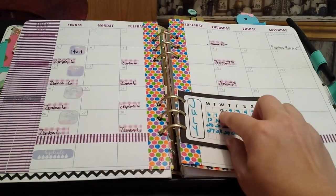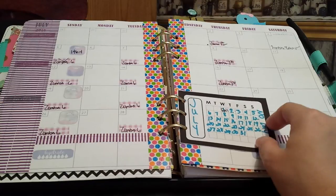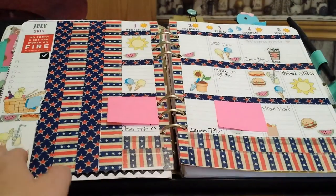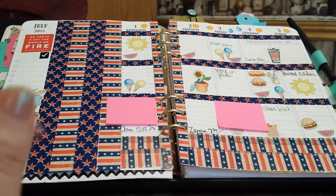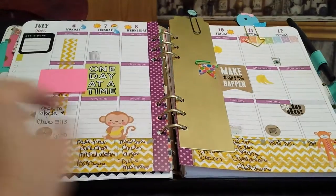I'm doing a no-buy in July. I failed the first day because I didn't realize it was already July, so I went and bought stuff. Then on Saturday the 12th I may have bought a few more things. But overall I'm not doing too bad. I covered up a few personal things.